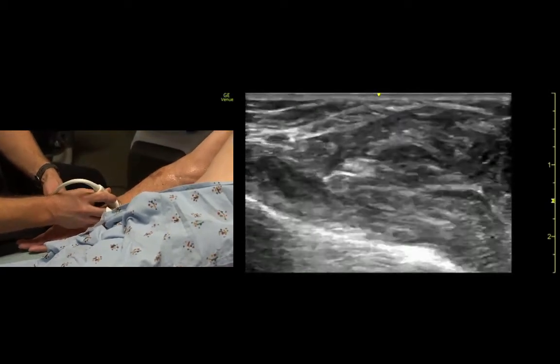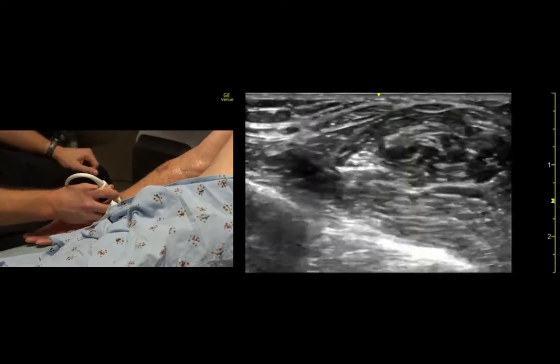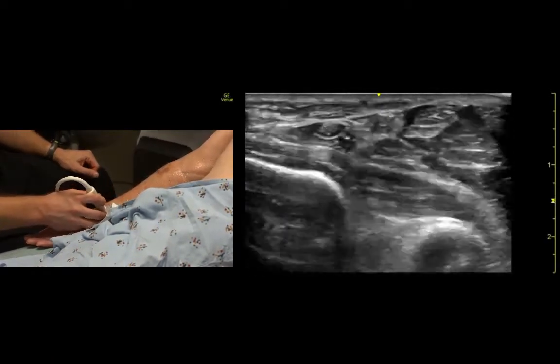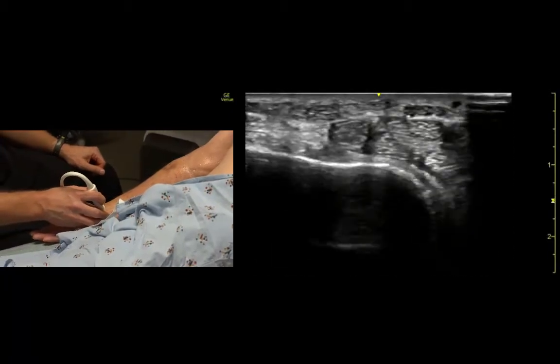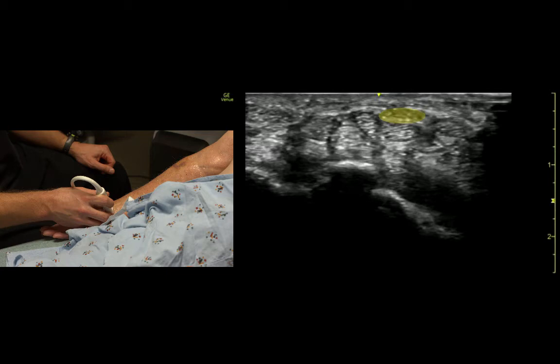And we can track it back down to the wrist to confirm what we're looking at. We'll see you next time.